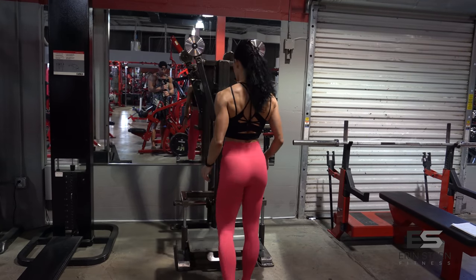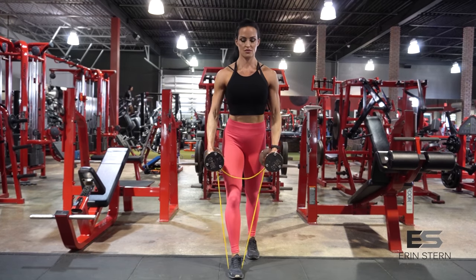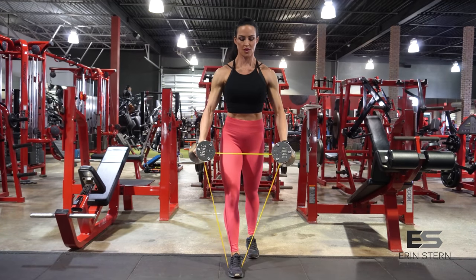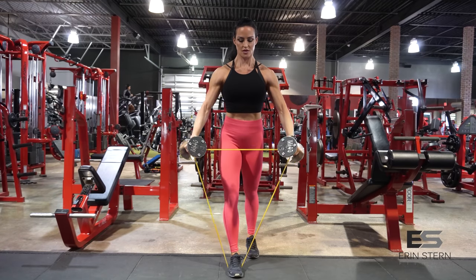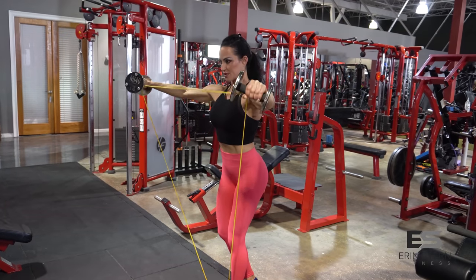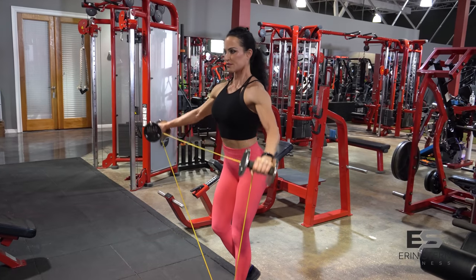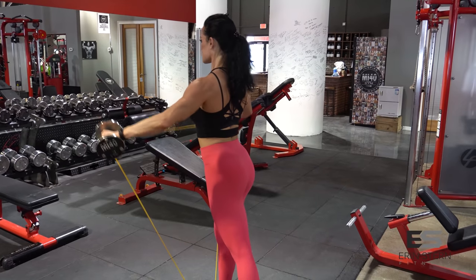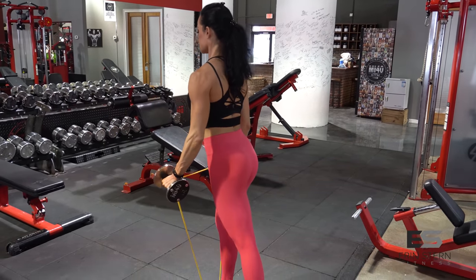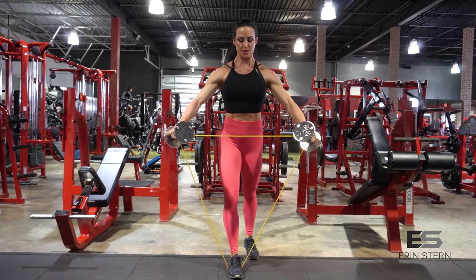For the home version, bands are going to be so effective — they really give you that constant tension like you'd get with a machine, and also increased difficulty at that mid-rep point. Same idea: arms are extended but elbows stay nice and soft, palms facing the floor. Focus on keeping tension on the delts — think about pushing the dumbbells away versus lifting them up. This helps keep the traps out of the equation. You can lean forward slightly with the upper body to get into a little bit better form.